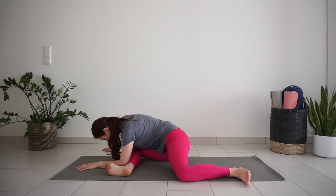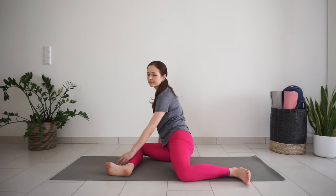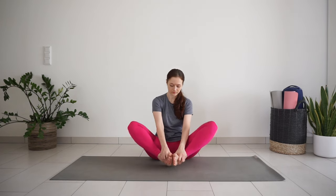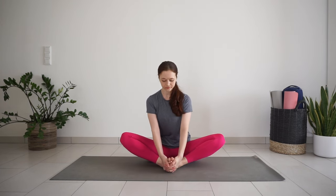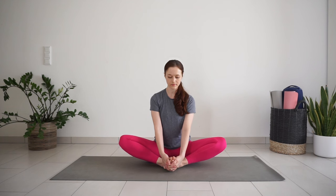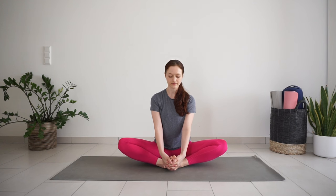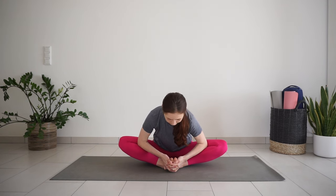Make your way back up to seated and bring the soles of the feet together for butterfly position. Bring the heels as close to your groin as feels comfortable. Hold your feet with your hands. Sit up nice and tall, try not to round the back. Use your glutes and leg muscles to bring the knees closer towards the floor, really engaging the back of the legs. You can stay here if this feels like enough stretch, or lean forward and press your knees open a bit more with your elbows.